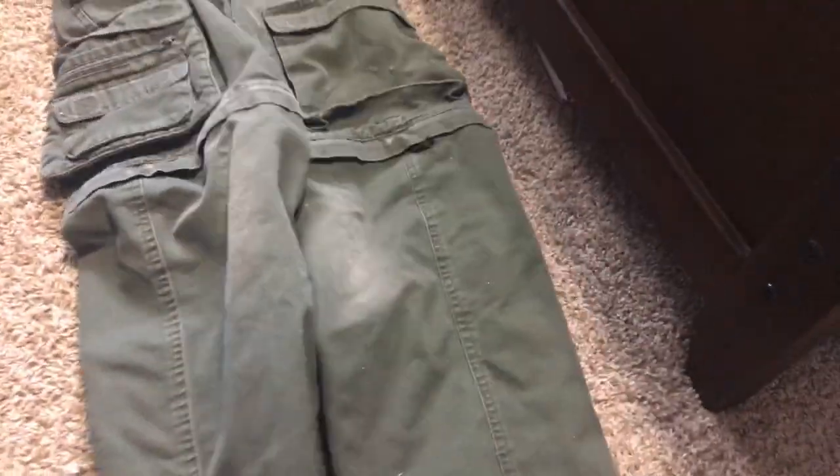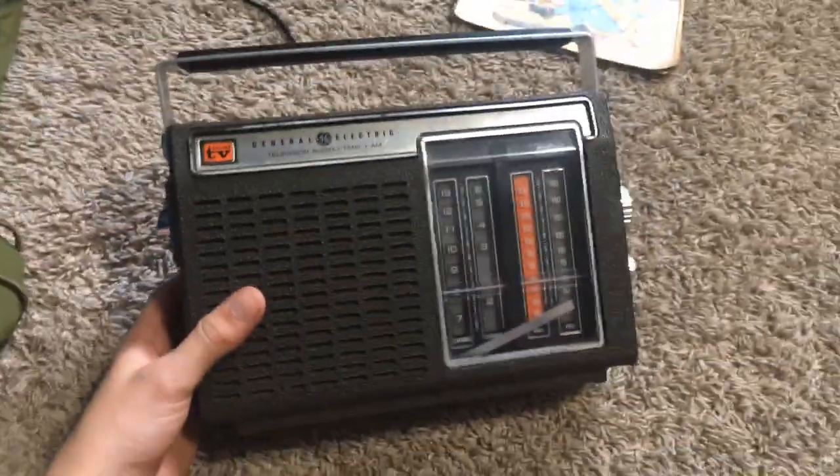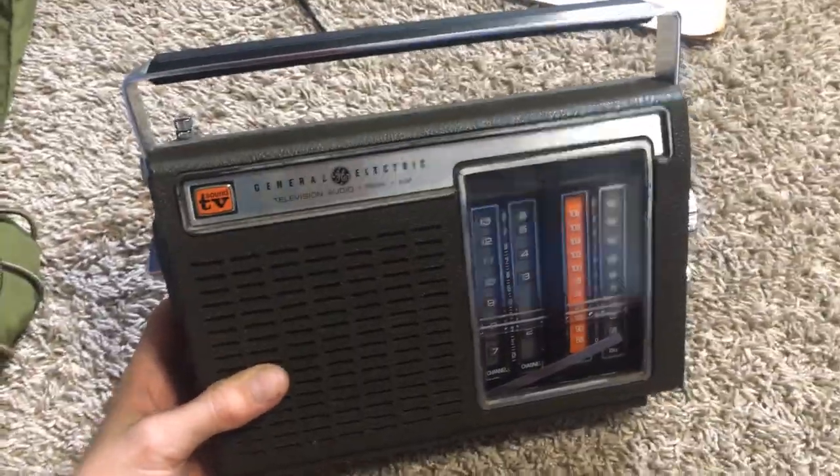My pants are just Boy Scout pants — they work. Don't have the belt on them, they just got washed. And this is a new item: I got this 60s/70s radio. You can listen to the TV on it too.